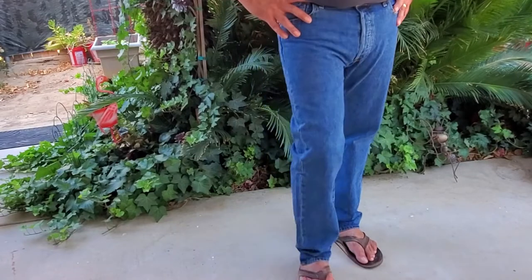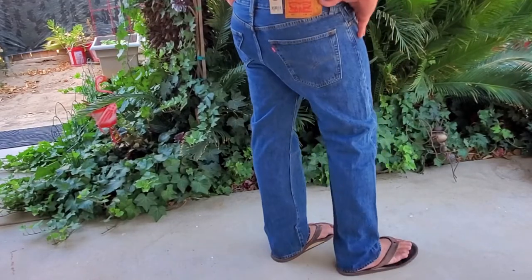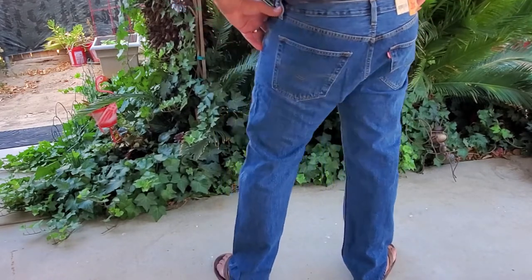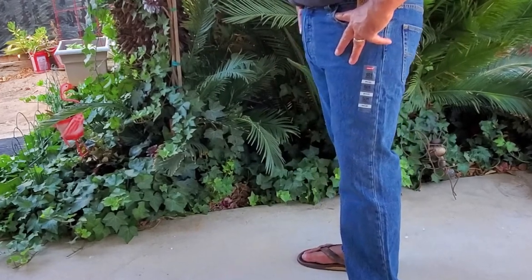You can wear these for date night and just pair them with a nice button-down shirt, or for casual Friday, or just for lounging around on the weekends. Definitely recommend it. Thank you for watching and hope you found this video helpful.